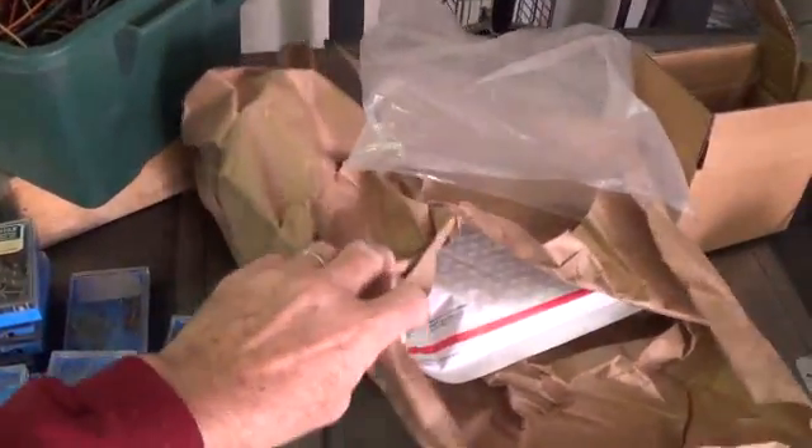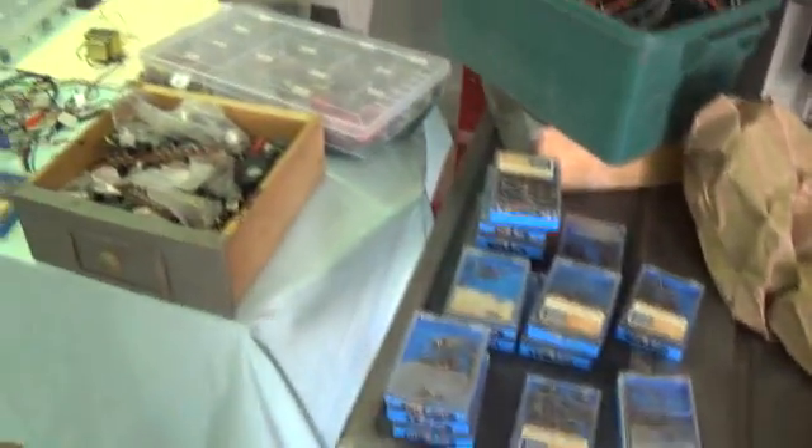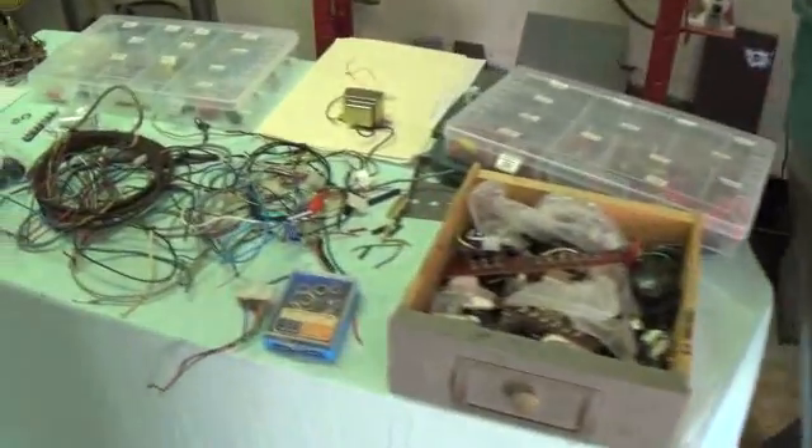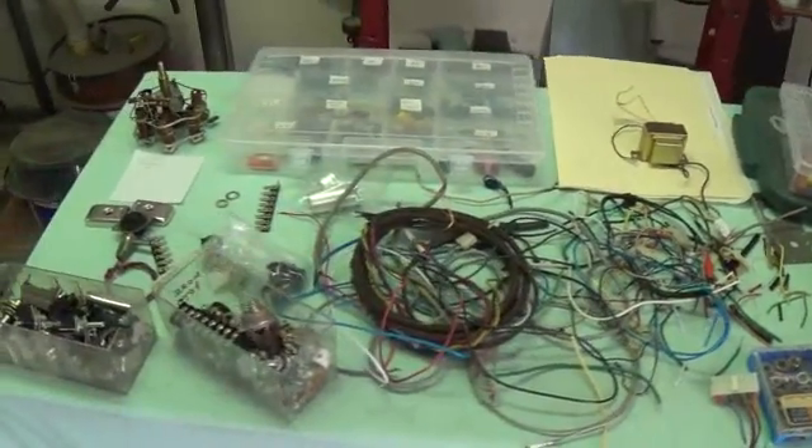Here's the shipping papers for the transformers. I'll show you more of that in a little while, but I think I'm going to stop now — I'm going to have to clean all this up so that we can even continue.